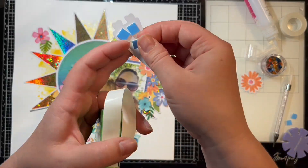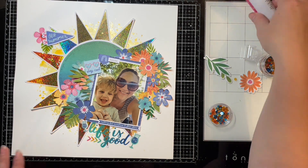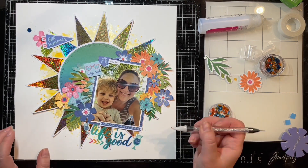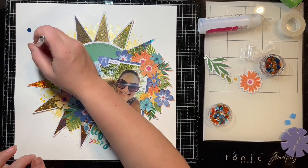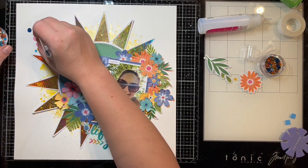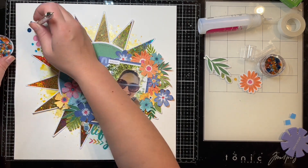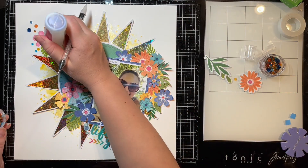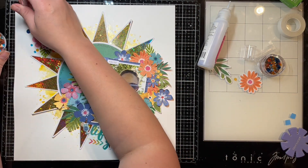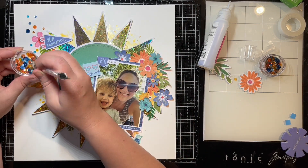I'm adding a little cluster here and then going to add some Catherine Pooler sequins using my sequin tool and ultra bond glue, scattering them around the page in the top corner and then some more in the bottom right. It's all about balance for me — I like my layouts to have a nice flow. This is a pretty simple layout if anyone wants to scrap lift it or copy it, feel free.